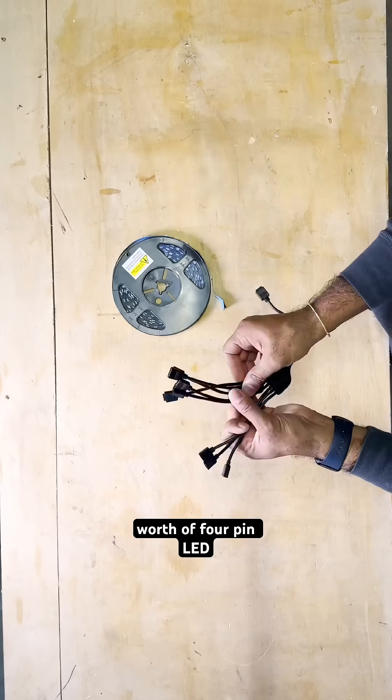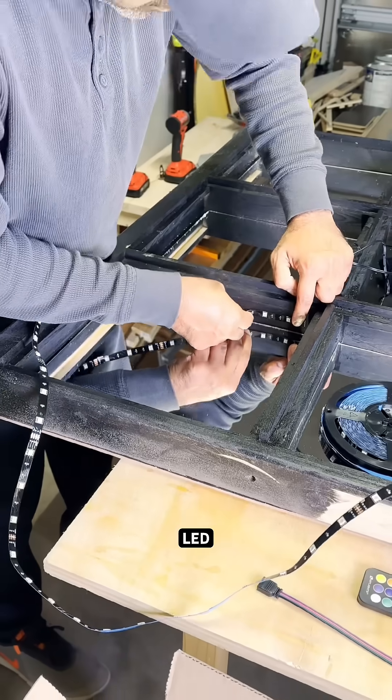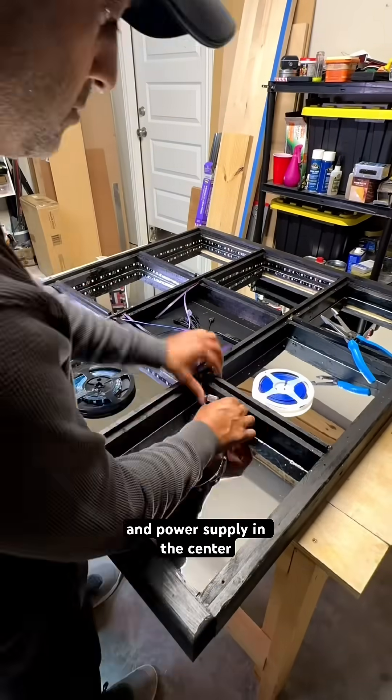Next, I used $50 worth of 4-pin LED strips, connectors, extra wire, and an 8-way splitter. Higher LED density gives a cleaner infinity effect. I rolled out the strips around the edges, cut them at the marks, and ran everything back to one controller and power supply in the center.